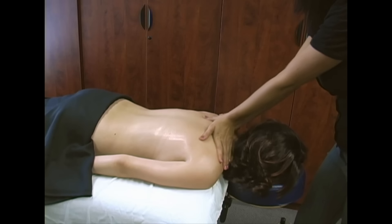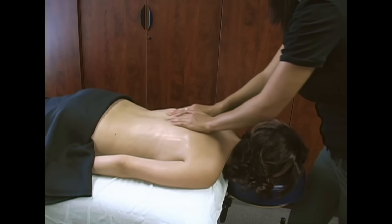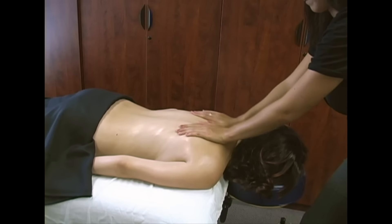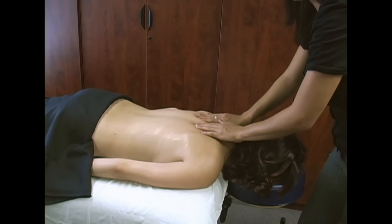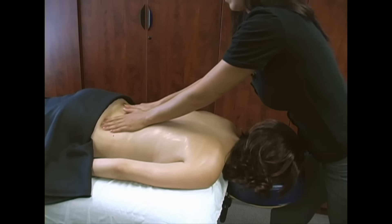Some people like harder pressure, some people like softer pressure. You can start to feel right around here — the muscles will start separating and loosening up for you.